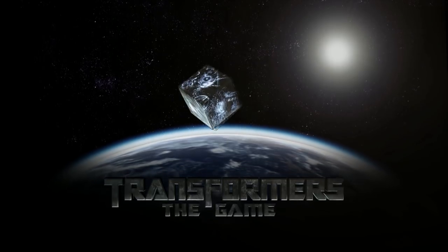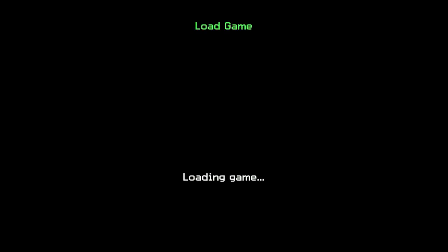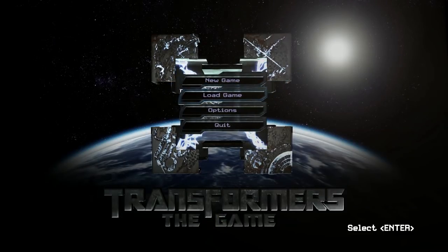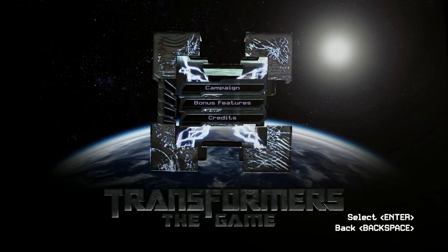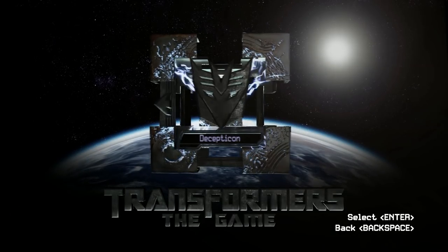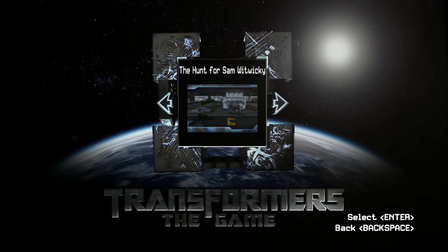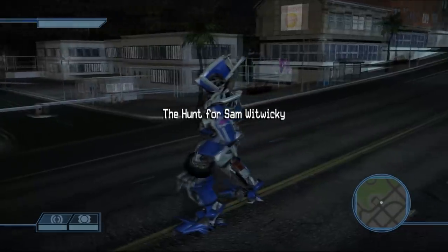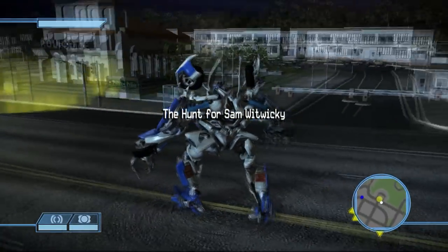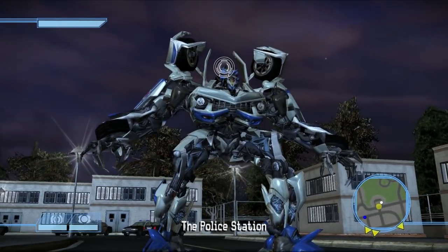Howdy and welcome back to Transformers the game. As you recall in the last episode I showed you Nightwatch Optimus Prime, the last of the All-Spark powered Autobots, and now we move on to the last few characters, which are Decepticons. This next character is one I've been working on for a while but he's finally finished — Recon Barricade, at long last. Let's get him into a controlled environment here.